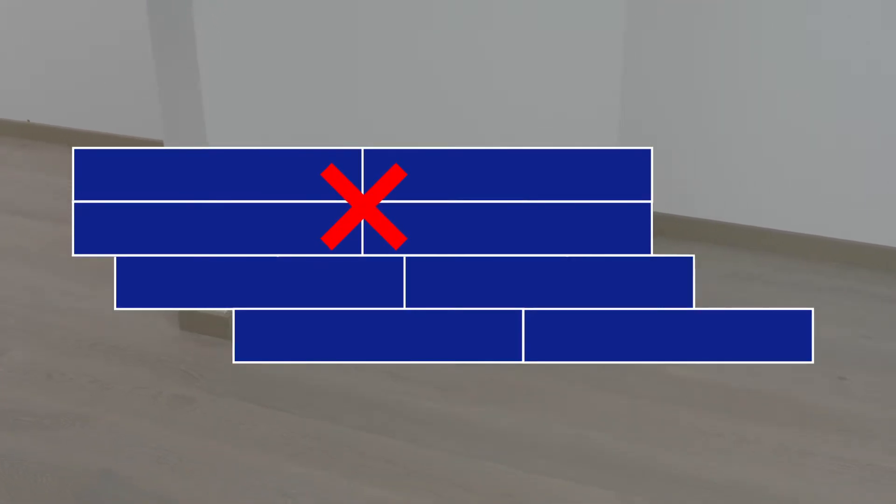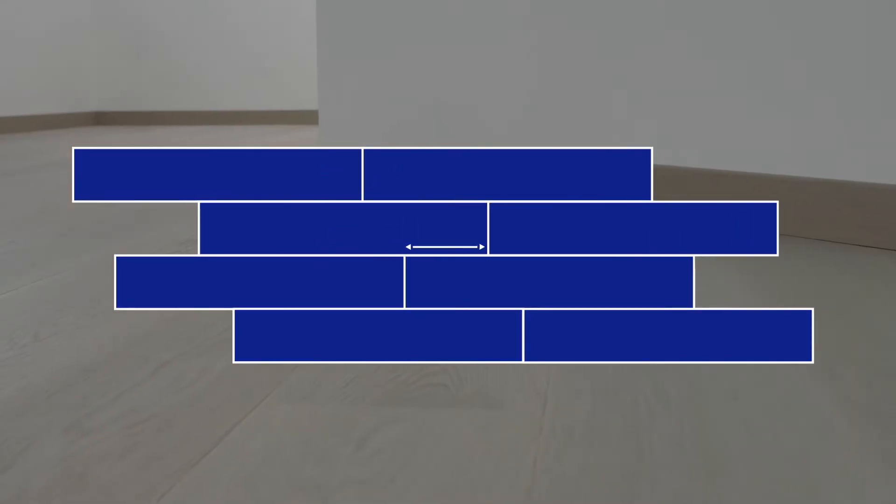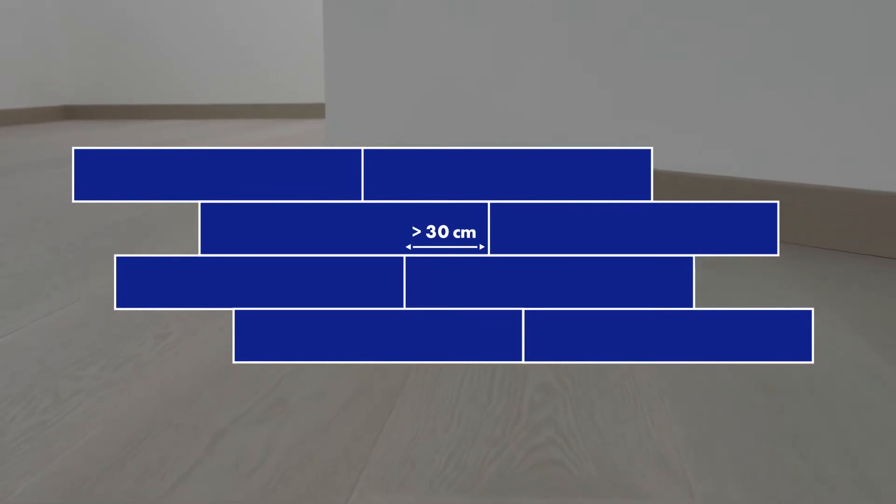When measuring the length of the boards, remember that it looks better if the boards along the slanted wall are not all the same length. Otherwise, they can look like steps on the floor. Instead, make sure to leave at least 30 cm for a more attractive pattern.